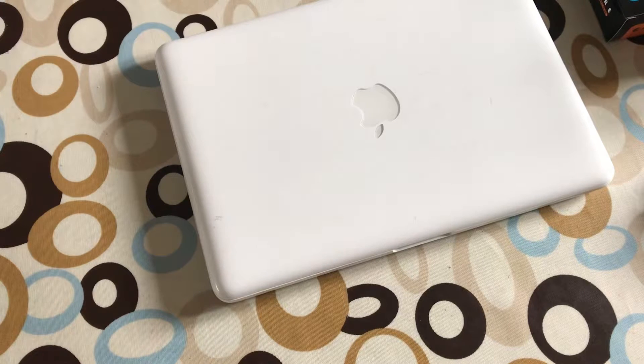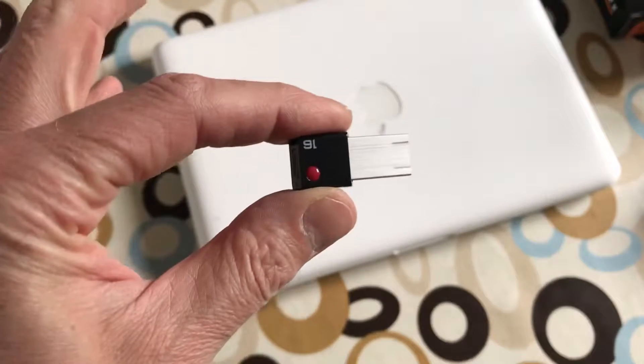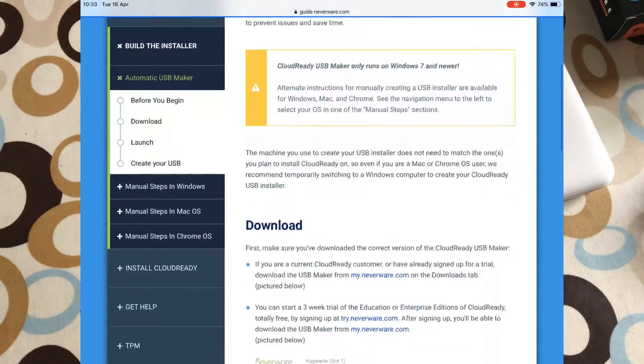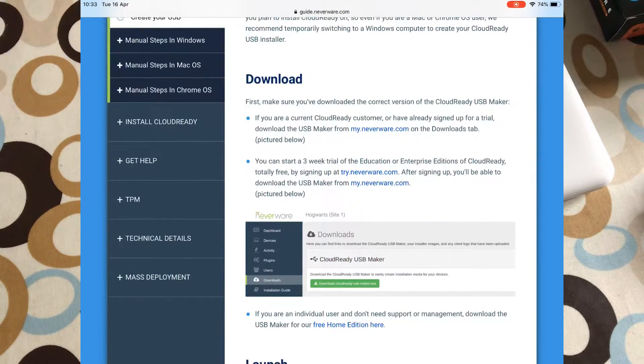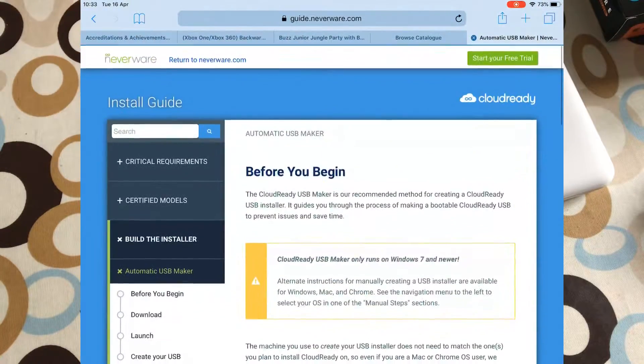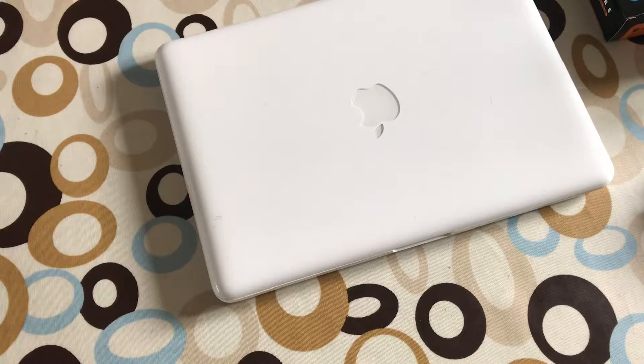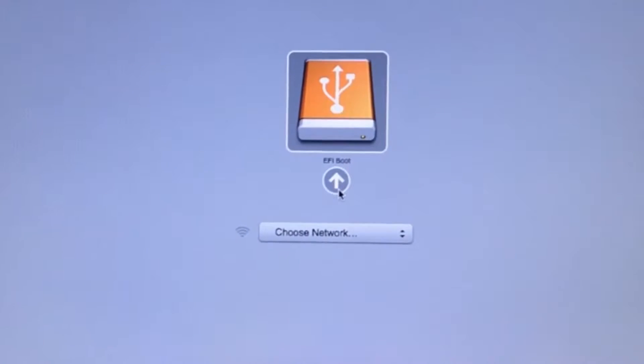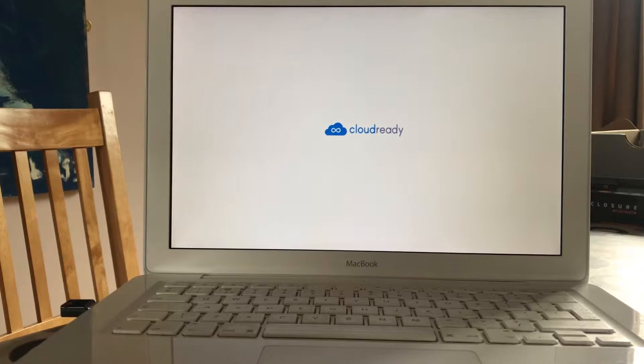Obviously now this Mac has got a hard drive in it with whatever Xbox software was on there. What we're going to do is use the Neverware software on this 16GB USB stick. Their site says try not to use SanDisk as it doesn't tend to work. You need a minimum of 2GB of RAM for this Chromium operating system. So you pop the USB stick in, boot up, and hold the Alt or Option key - it will go into the Mac boot menu. All the instructions to create the USB key are on the Neverware website and they're really easy.